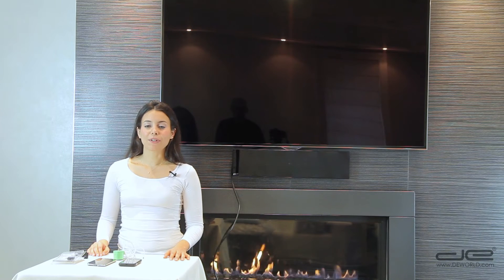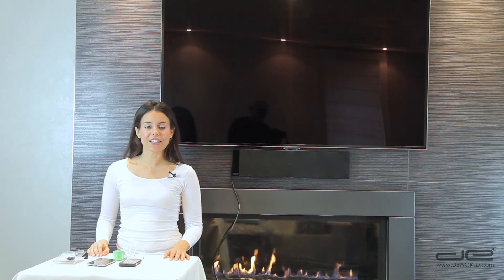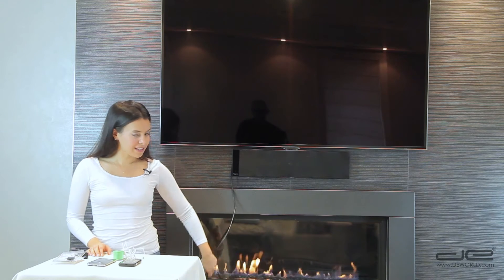First, we'll need to connect the adapter to your regular HDMI cable that is connected to your TV. Make sure your TV is set to the HDMI input.